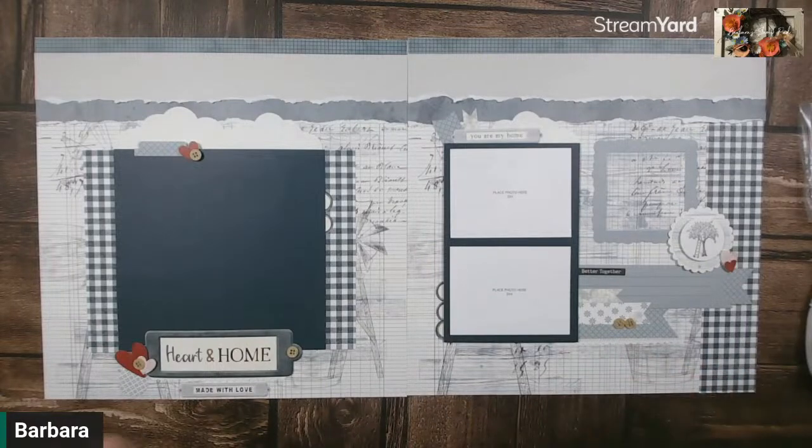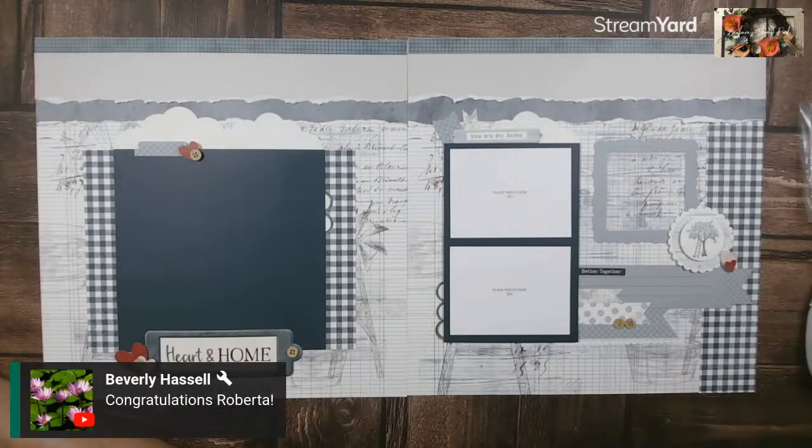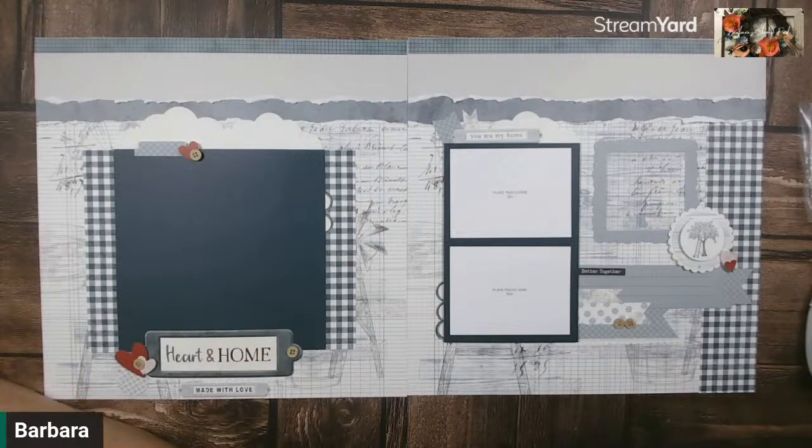Thank you all for joining me this evening. I'm going to be back tomorrow afternoon at 3 p.m. Central Standard Time — I've got to set up the live for tomorrow as well. Thank you to everybody that joined us this evening. Congratulations to the winner, and enjoy the rest of your evenings wherever you are. We'll see y'all tomorrow afternoon.